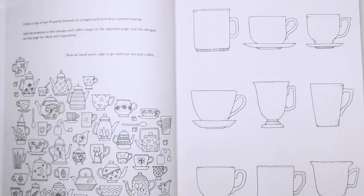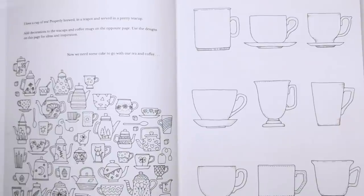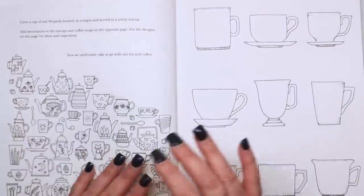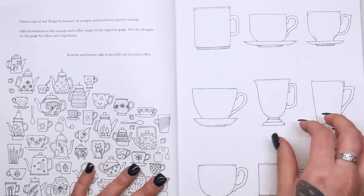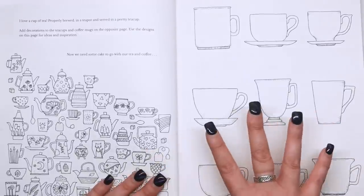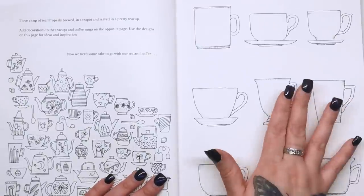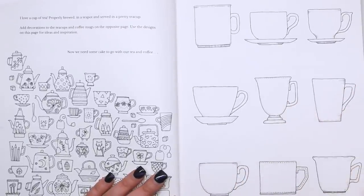"I love a cup of tea properly brewed in a teapot and served in a pretty tea cup." I will drink tea out of anything, to be honest. It says add decorations to the teacups and coffee mugs on the opposite page, using the designs on this page for ideas and inspiration. So you've got blank teacups and some ideas of what you can do on this side, but it really is up to you how you fill them in. It's just taking that 10 minutes out of your day to do something that's not challenging, not stressful — just fill in one of the teacups with a doodle. It's part of cultivating that daily habit of doing something creative.